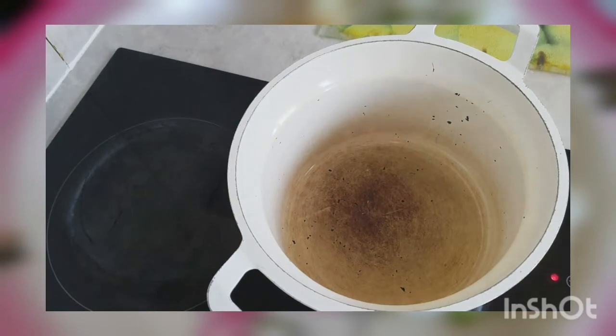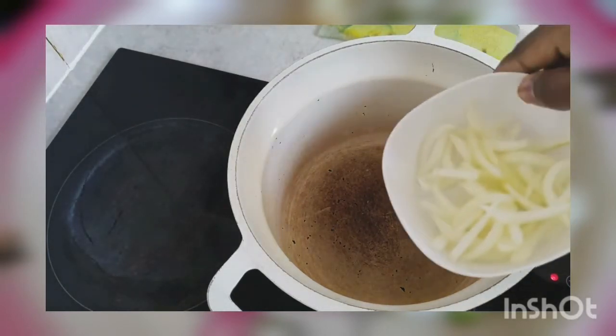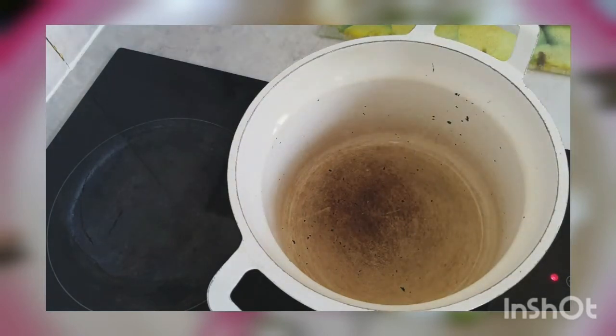Now, fried rice is one of the easiest dishes you can do and you don't need a lot. You just need some onions, some rice, some water, and some oil.